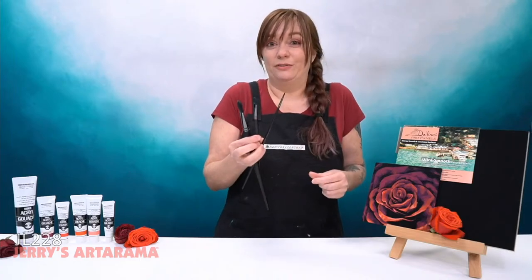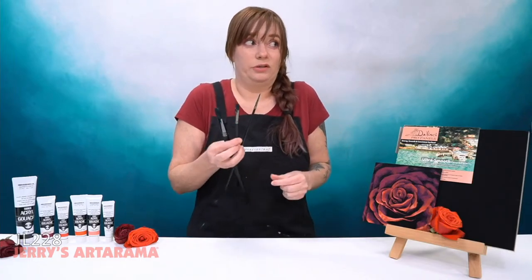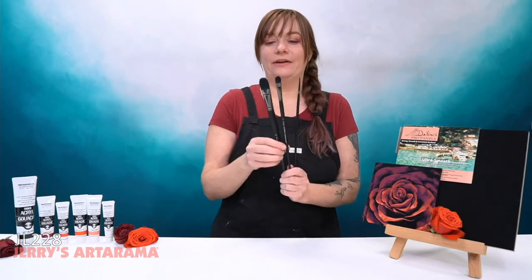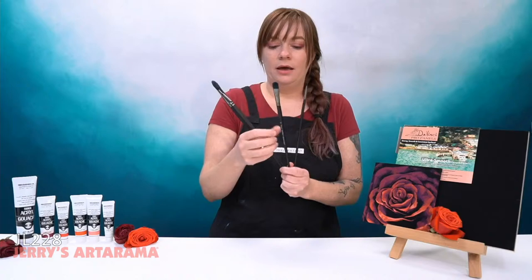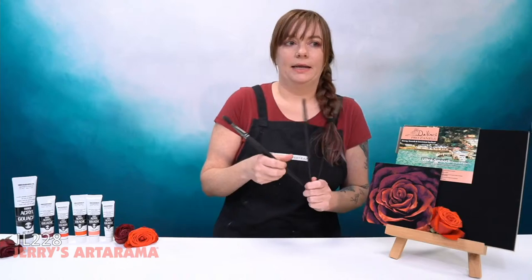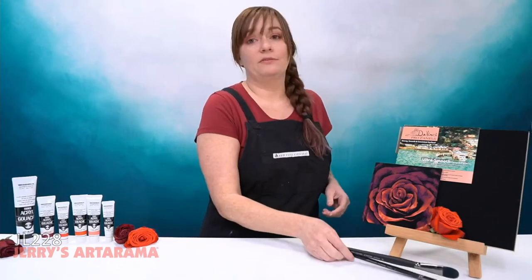This is my personal favorite brush — so much so I have a tattoo of it on my foot. They are all filberts in different sizes. I have a 20, a 12, and a 4. I'm also supposed to have a 16, but I left that at home, so I'm going to have to make do.